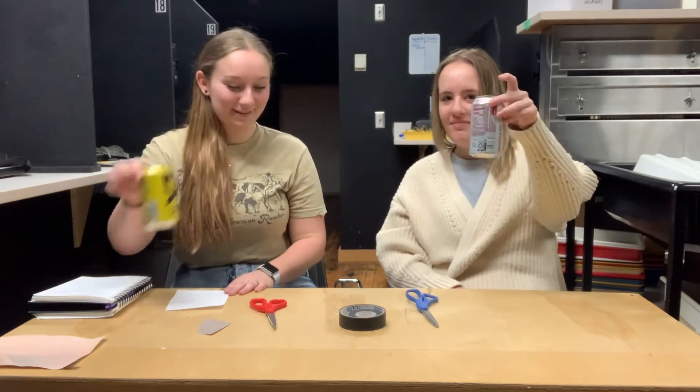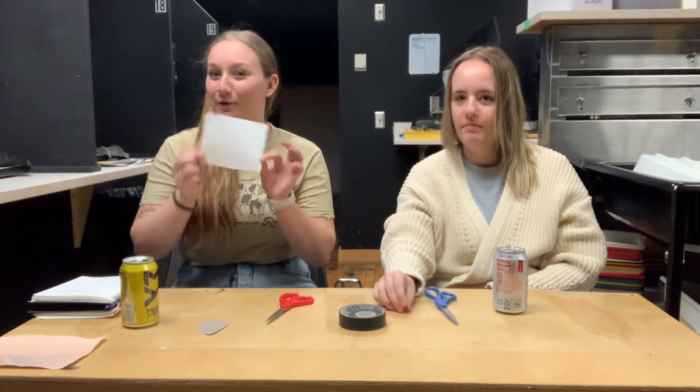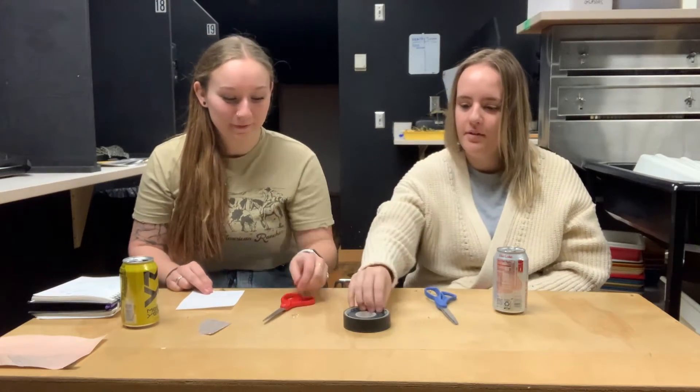The materials you're going to need are two pop cans, some scissors, photo paper — though we're going to use just a regular piece of paper — some pins to poke the pinhole, some black electrical tape, and sandpaper.